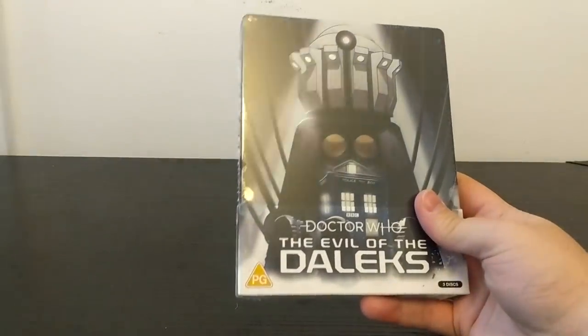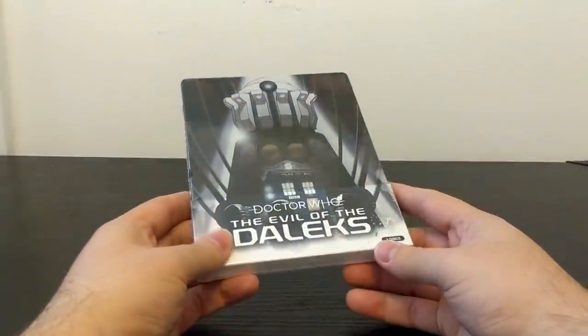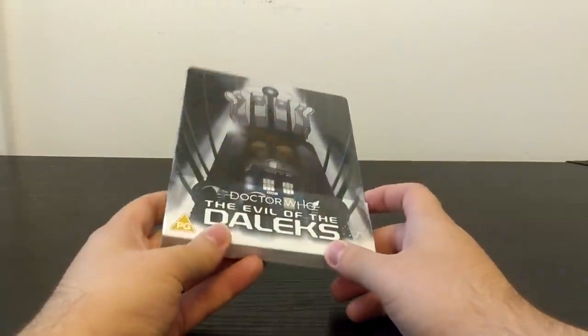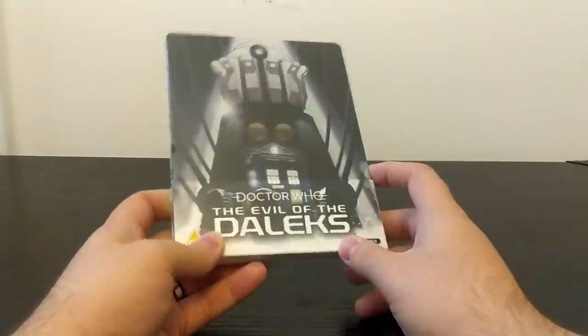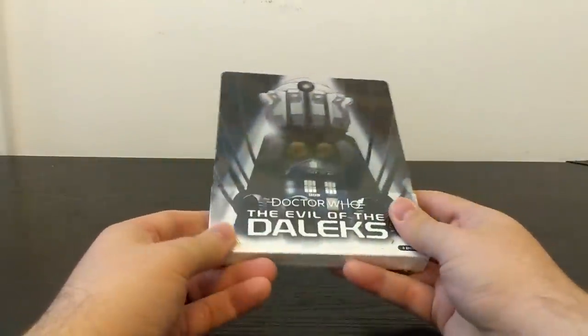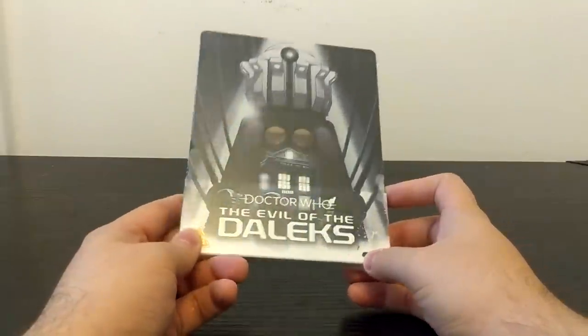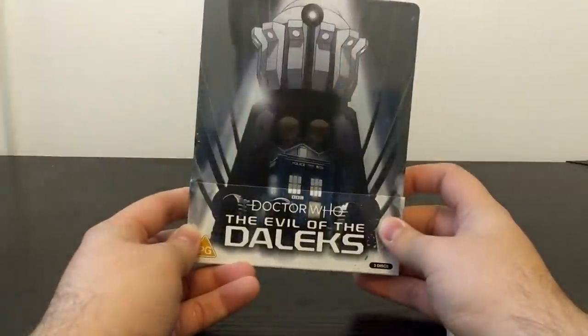This is a beautiful gorgeous cover and I am incredibly happy that I was able to get hold of the steelbook. It will look out of place in my standard Blu-ray collection of these animated recreations, but I just think this is an absolutely wonderful piece of work. I'll maybe get the standard edition Blu-ray at some point when there's a price drop, but this just does look incredible.